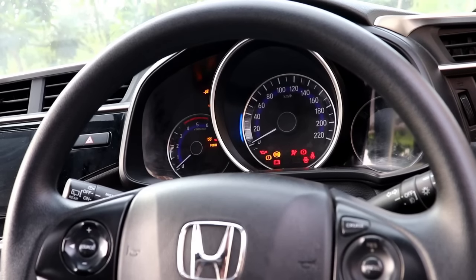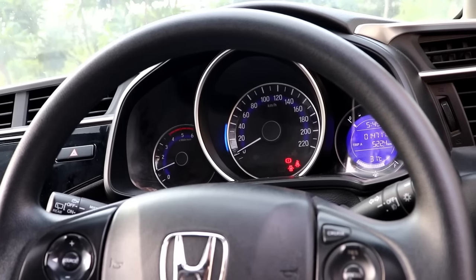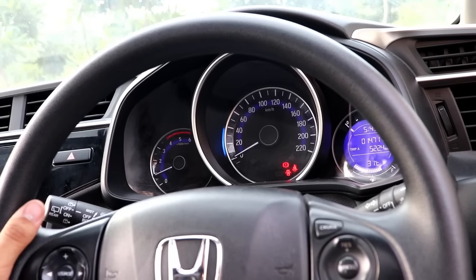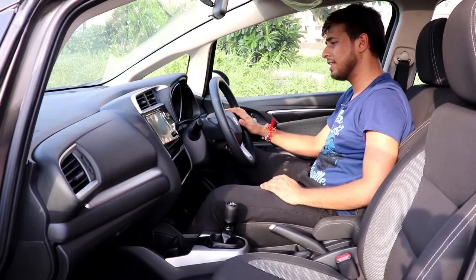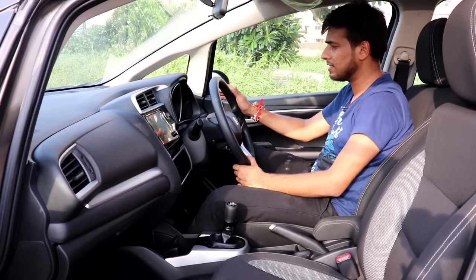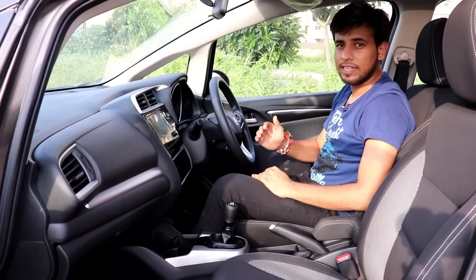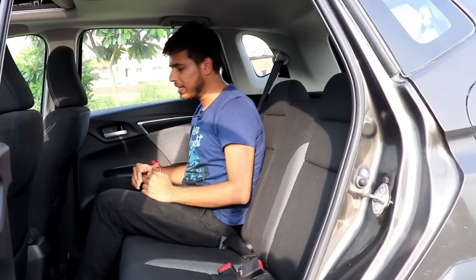Looking at the instrument cluster, it is quite similar to the Jazz and City. On the left side you get an RPM meter, on the right side there is the MID which is very cool and impressive, and in the centre is the speedometer which marks up to 220 km/h. Below the speedometer are several dash symbols that disappear after startup. The MID controls many functions including the fuel gauge. The footrest is not at a great inclined position — it is a fake footrest and does not look very good.